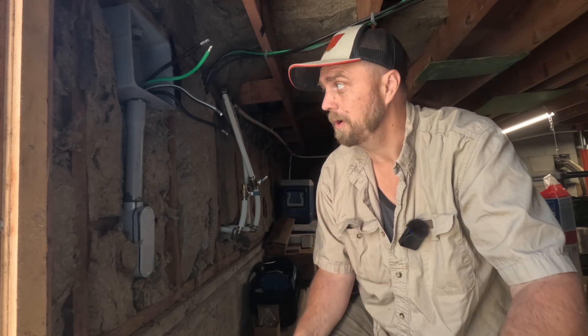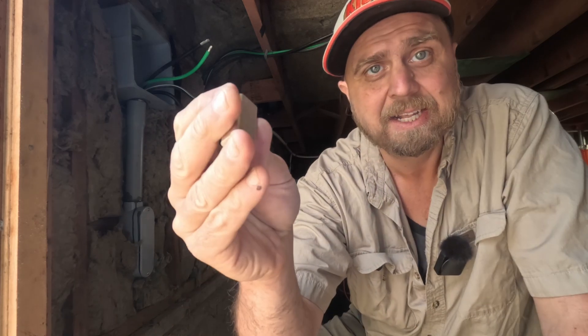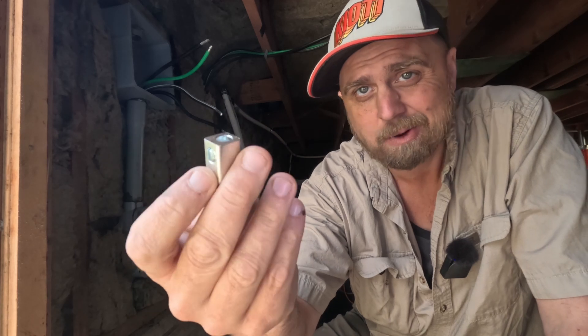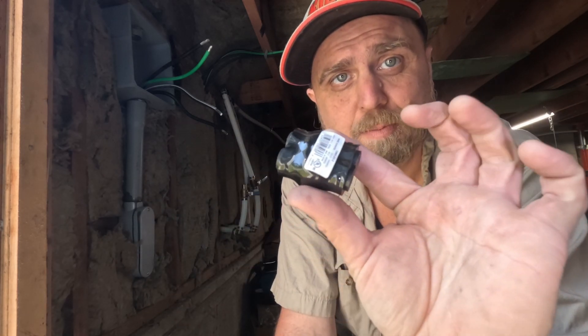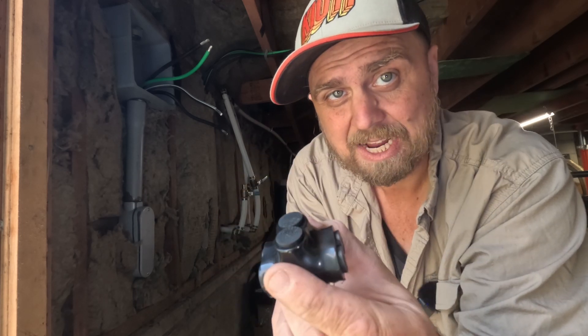That's what these are for. We've got a non-metallic box, and I think that's important — it's better than using metal splices, because with those you've got to wrap on electrical tape or something. I really like these Polaris-style splices for bigger gauge wire.